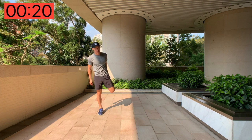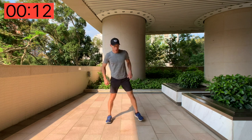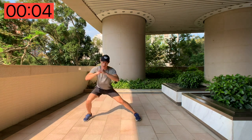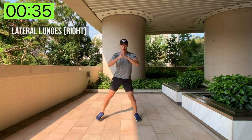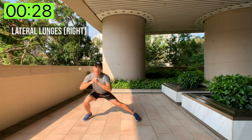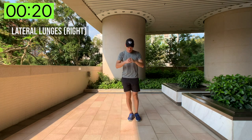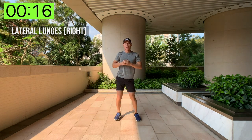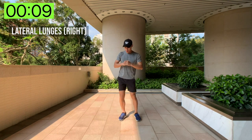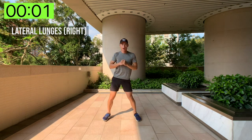Moving on to the right leg now — same lateral lunges. Stand on one side, lunge to the right and back. Just really try and push yourself for these short 35 seconds of work. That's why it's called high intensity interval training — you want to try and get the maximum output within the shortest time. Come on, keep pushing, five seconds left — you should be sweating already!